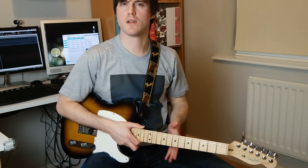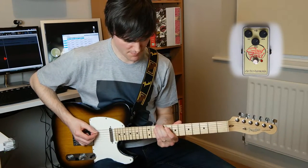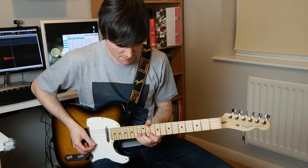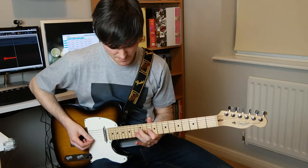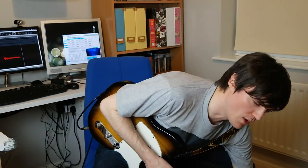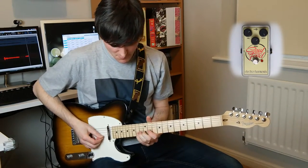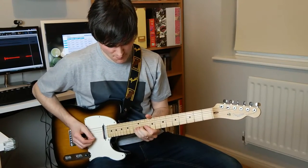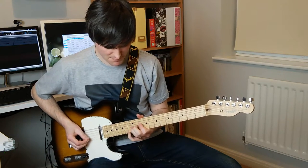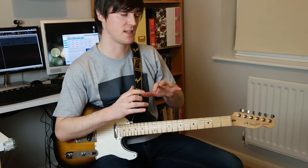I've turned each of the three settings to around two o'clock and I think it gives you a nice creamy blues lead tone. Let's see what happens if we turn the drive all the way up. It's a little bit too much — you can imagine how much gain you can get pushing it into an already breaking up amp.